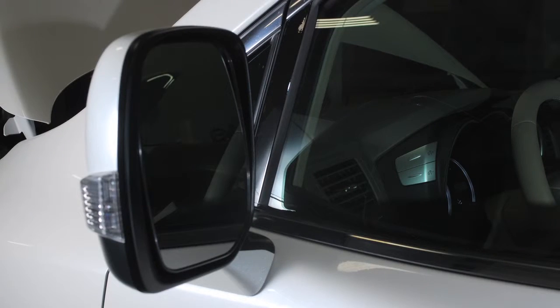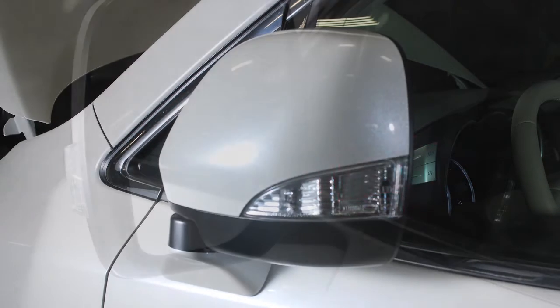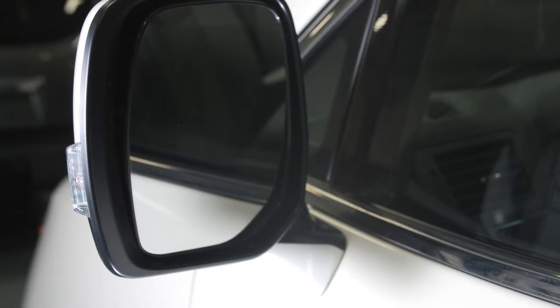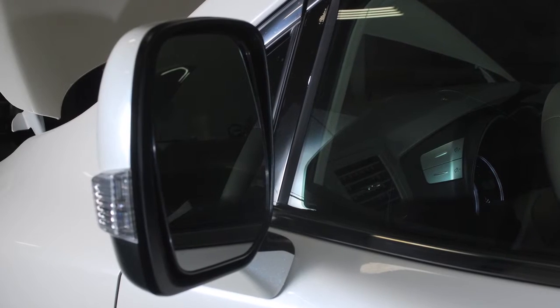Your vehicle's outside mirrors can be folded in. Pull the mirrors toward the door to fold in. If your vehicle is equipped with heated outside mirrors, the rear window defroster button will automatically heat your outside mirrors when activated.